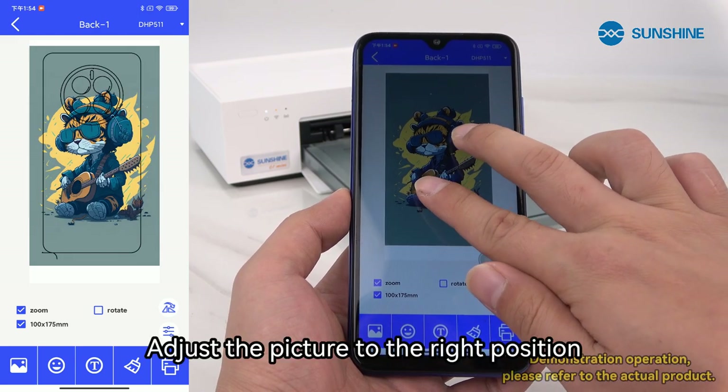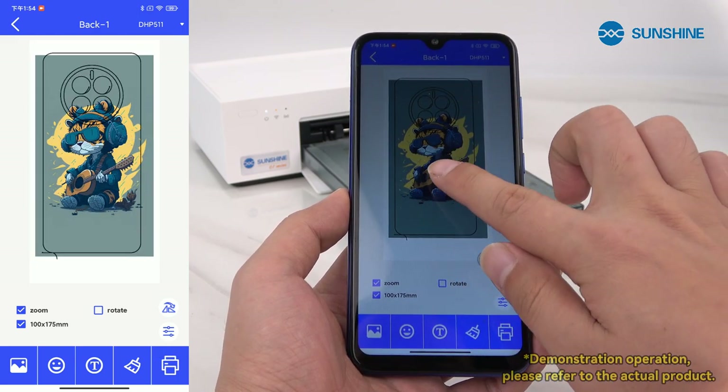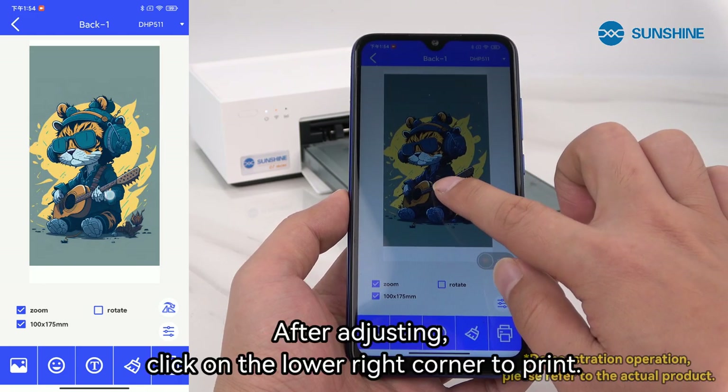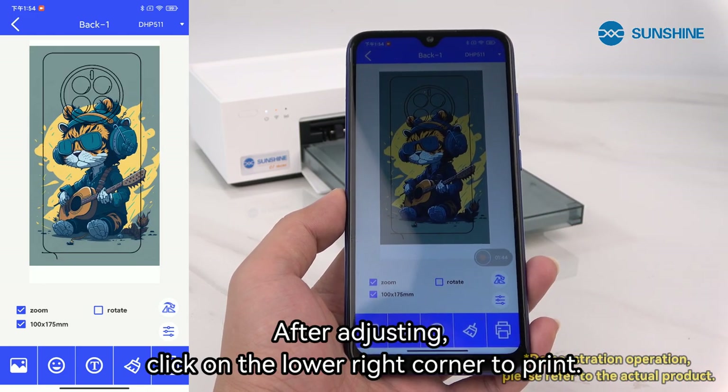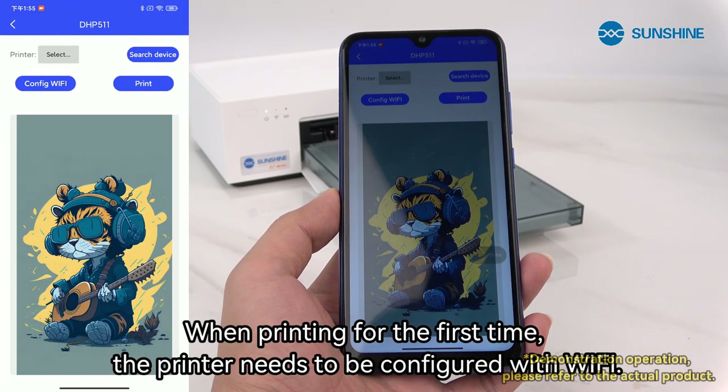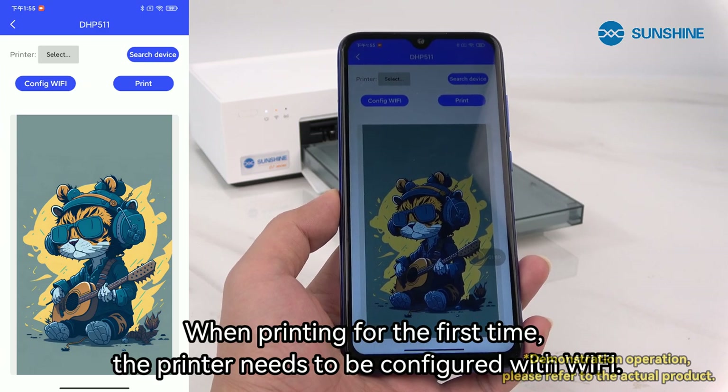Select an image to upload and adjust the picture to the right position. After adjusting, click the lower right corner to print. When printing for the first time, the printer needs to be configured with Wi-Fi.